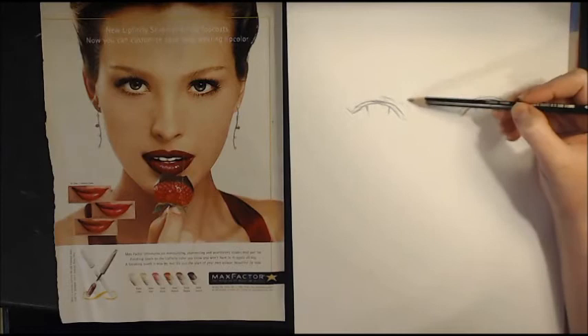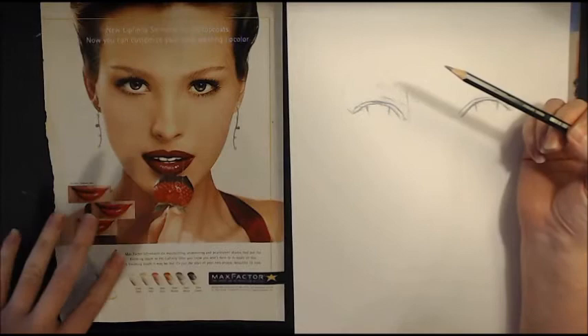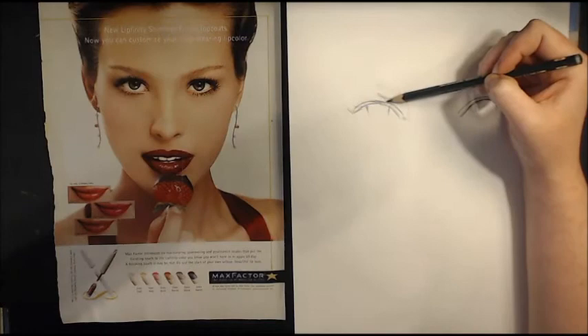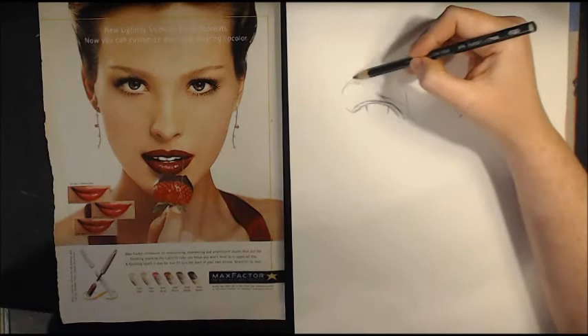Your eyebrow is going to begin just past the tear duct. Your mind might tell you that your eyebrow is going to be higher up, but if you're using a reference photo, it's really nice because you can refer back to it — because your mind can be kind of deceptive. Look at this reference photo and you can see her eyebrow actually begins basically just above where her eye ends. The arch of your eyebrow is going to have its highest point at the end of your eye — the outside corner. Don't worry about stray lines, we'll fix it later. I'm just making nice, soft reference lines here.